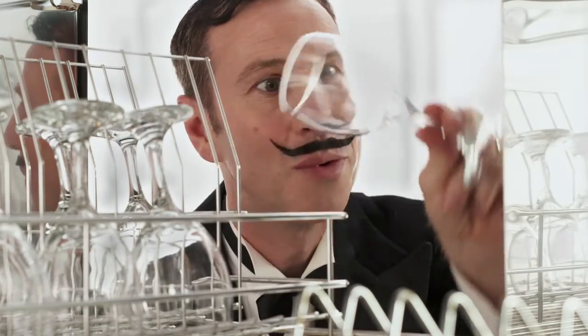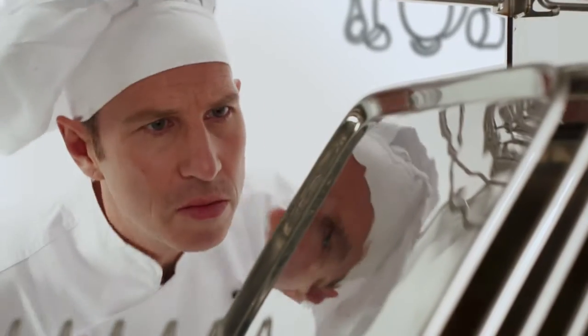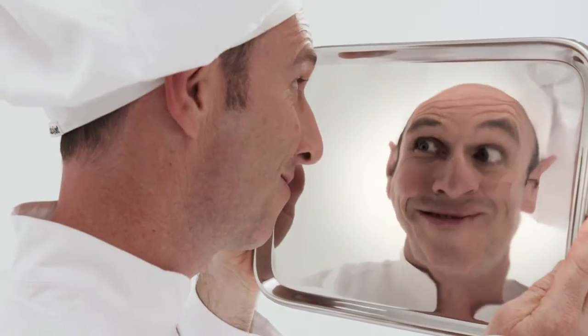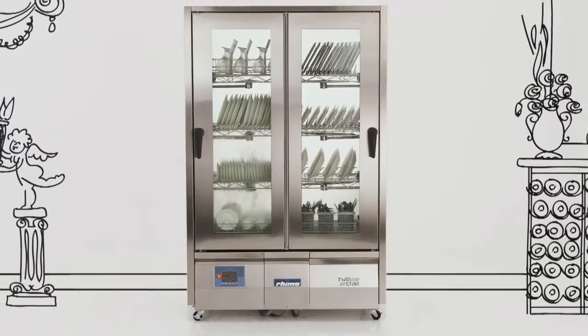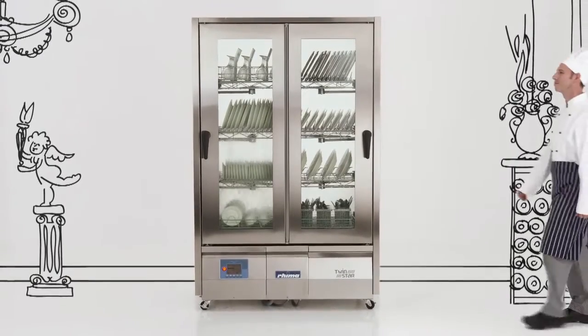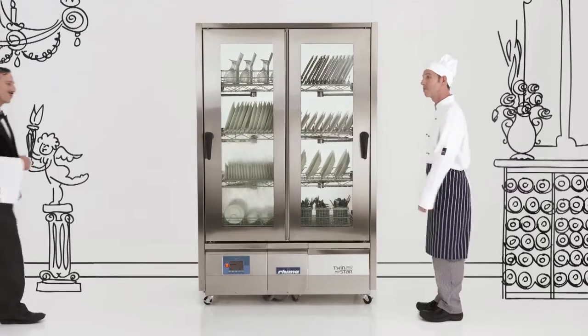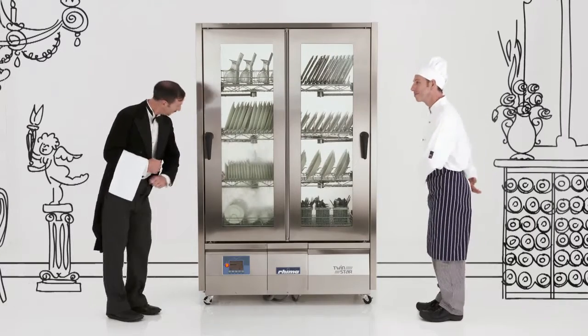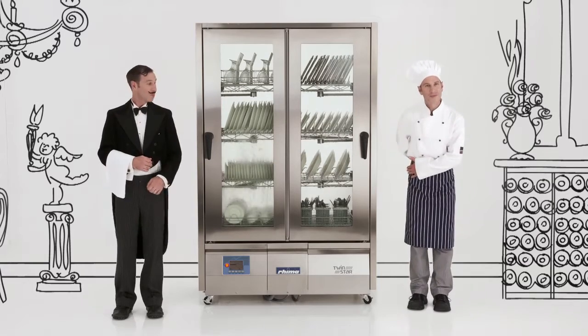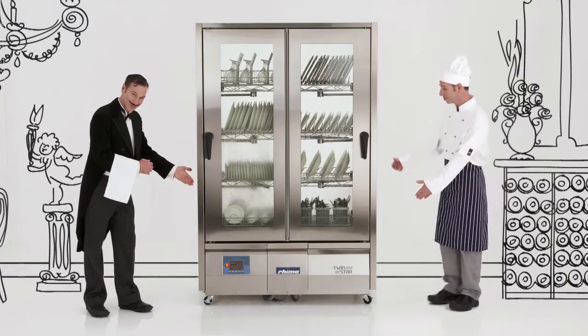What you will see are the results: sparkling, hygienically clean dishes, dry and ready to use every time. A third the size, unparalleled flexibility, countless features and twice the benefits at a fraction of traditional costs. The dishwasher that every commercial kitchen deserves. It really is a TwinStar.